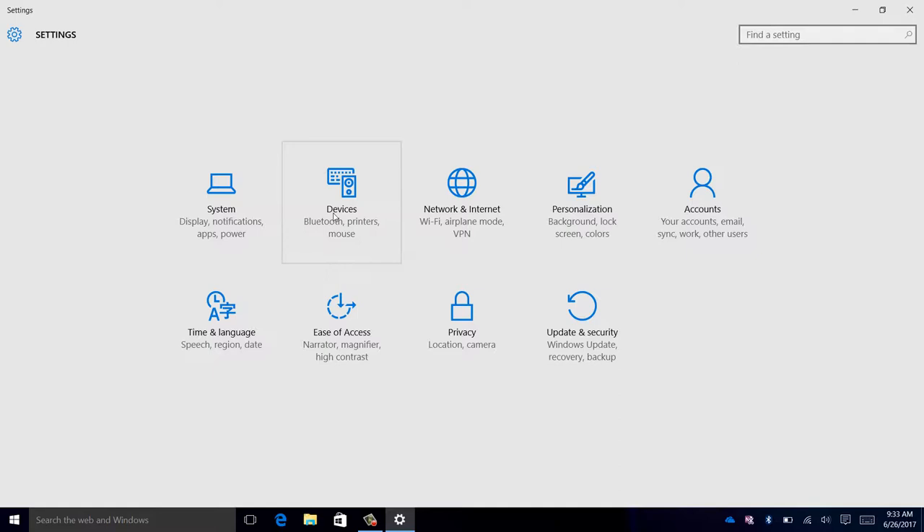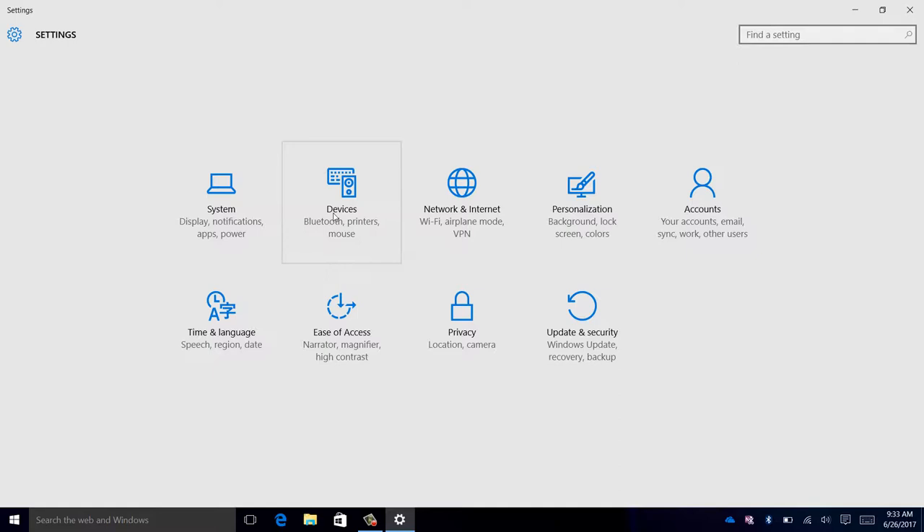Click on Devices. Click on Pen. And click on the drop-down arrow where right hand should be selected. Then click on left hand. Now you can write on the screen using your left hand.